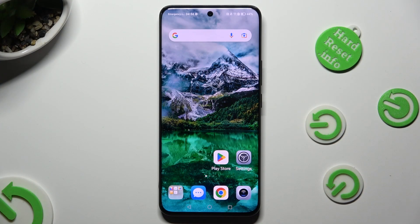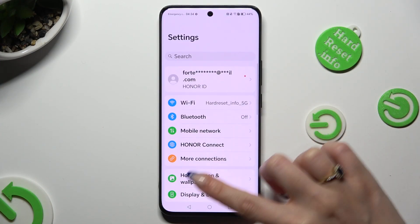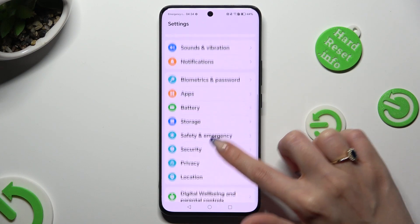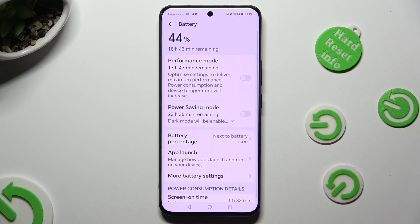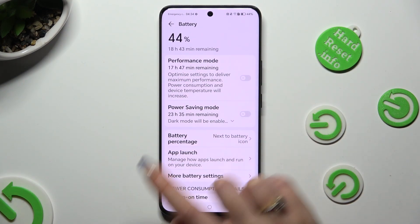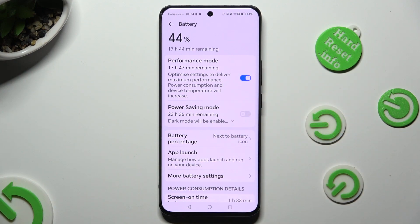First of all, go into settings and scroll down to access battery over here. Then just click on the toggle next to performance mode and as you can see after that, higher performance is on.